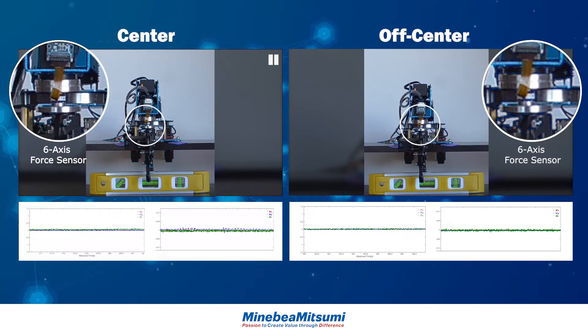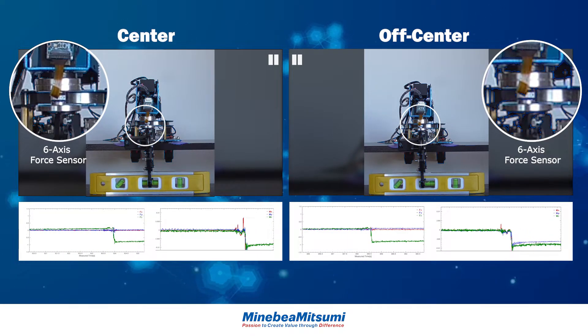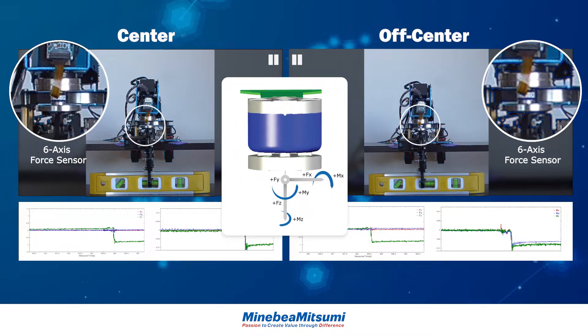Prior to the robot arm gripping the level, all forces and moments are at zero. As the robot arm grips the level, the forces generated by the robot arm pushing the level downward to the table can be seen in the z-axis, and moments are realized in all axes.